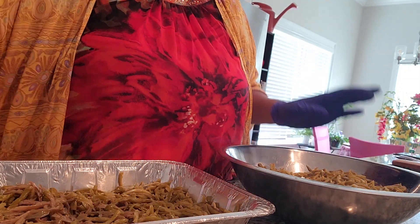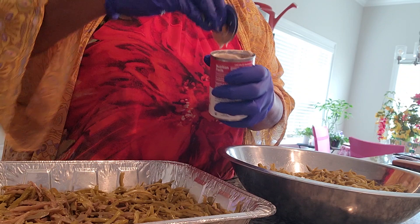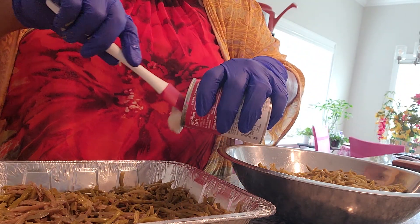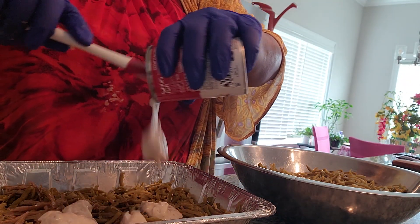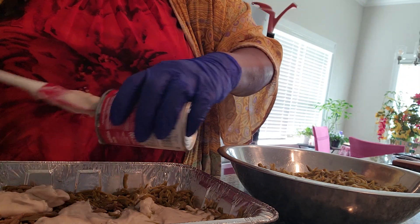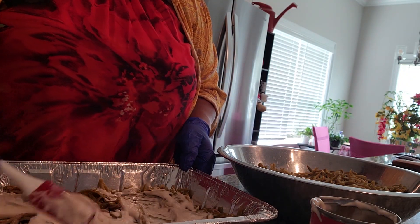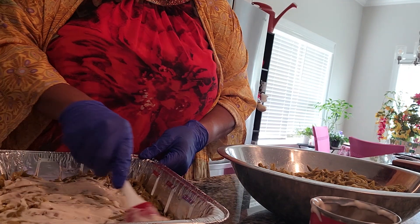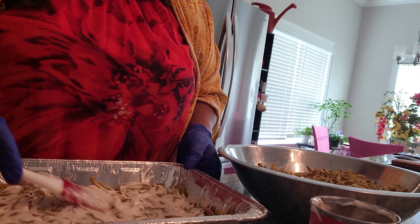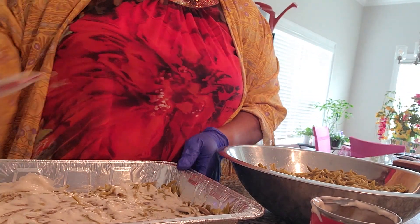Next we're going to use some cream of mushroom. You could use any pan, but I tried to use the best pan that I like. There's your next layer — make sure you cover it. It's that creamy goodness, cream of mushroom. So I cover that.